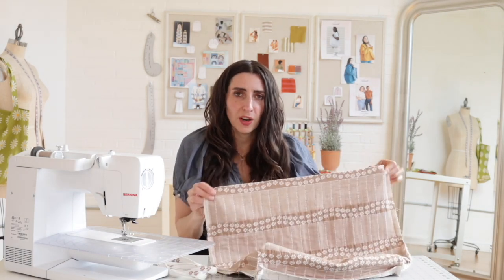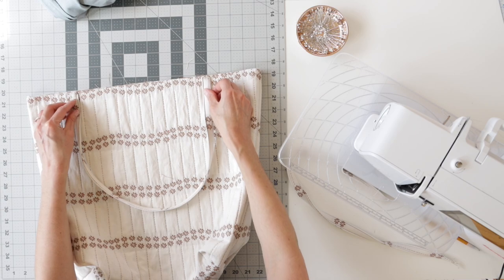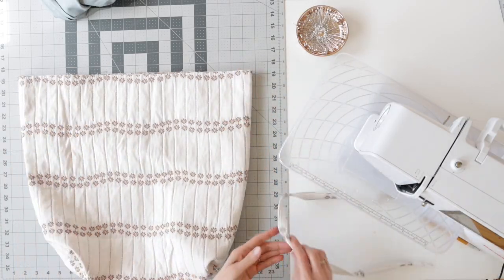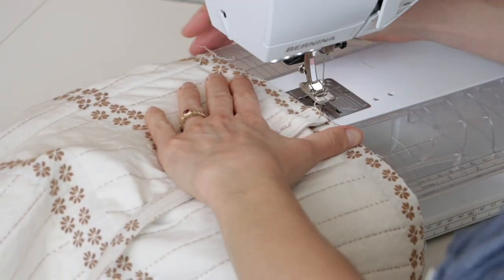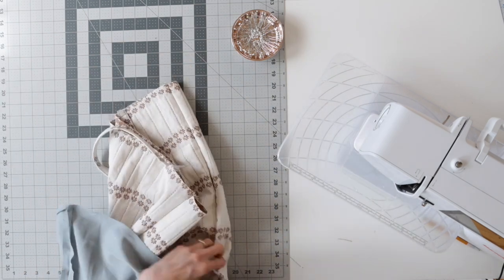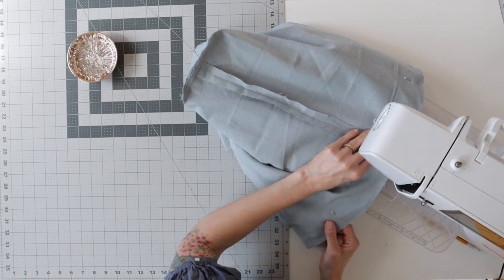Now we're going to sew the straps to the shell. Start by turning the shell right side out. Pin the straps to the shell right sides together — usually a few inches from each side. Make sure they're the same on both sides and that the straps aren't twisted when you pin them. Flip it over and pin the second strap to the second side, then machine baste each strap to the bag. To stitch the shell to the lining along the top seam, insert the shell into the lining with right sides together. Make sure the straps are tucked inside between the two layers, then line up your side seams so they match and pin in place all along the top. Stitch in one continuous circle all along the top.